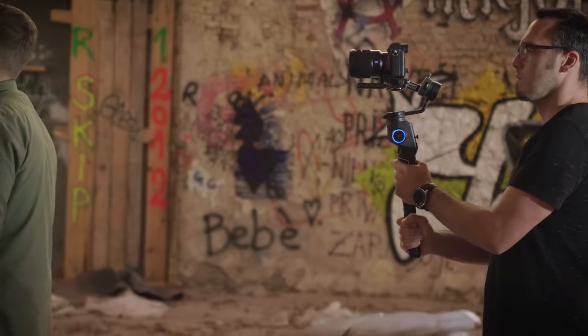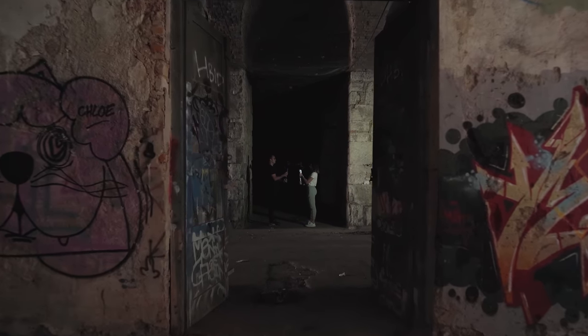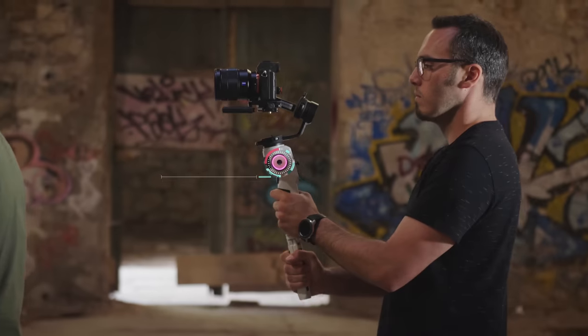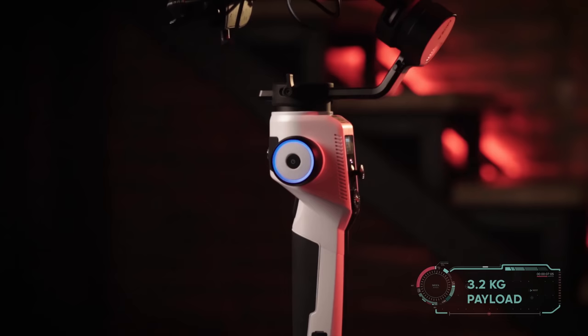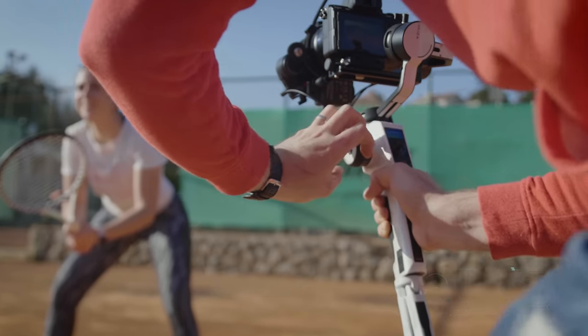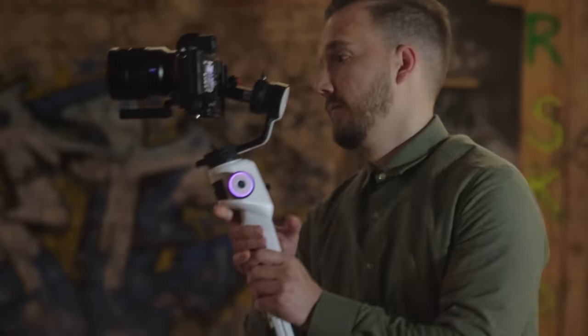With the Aircross 2, Mosa introduced a powerful lightweight gimbal bringing seamless cinematic shots. It's time to refresh your cinematic motion with the new Alpine White Edition. With a 3.2 kilogram payload capacity and just 950 grams, the advanced built-in features will enroll your creative ideas like never before.